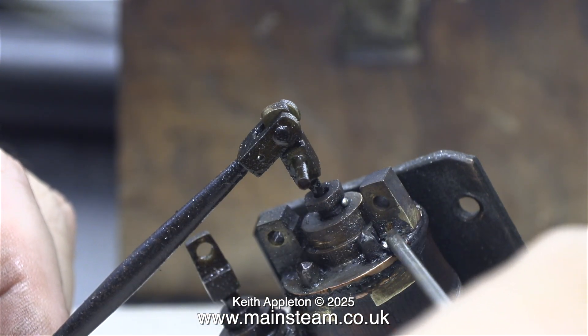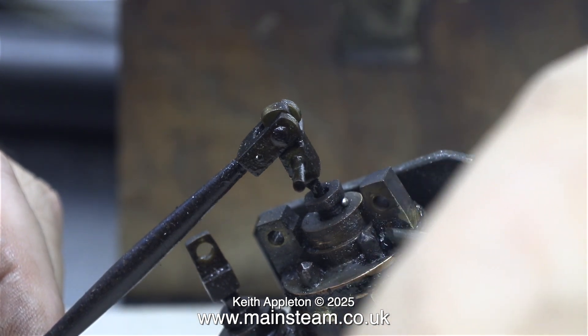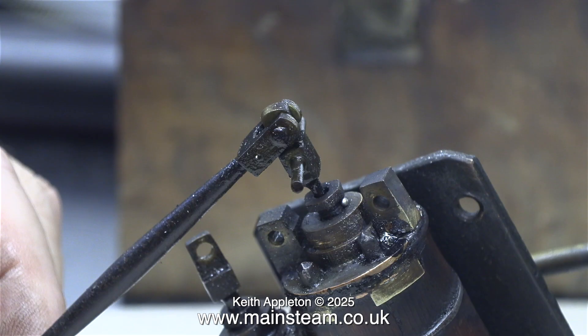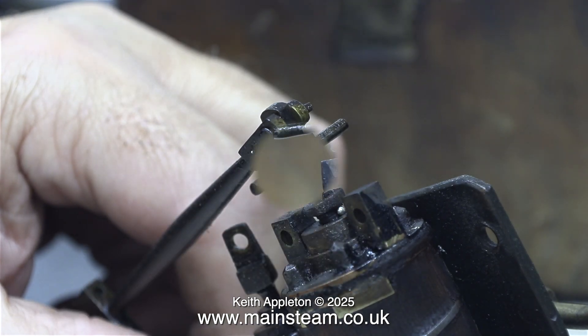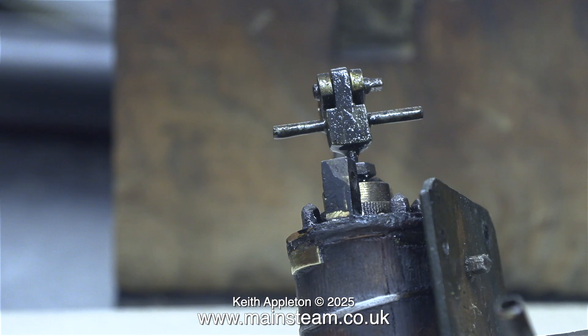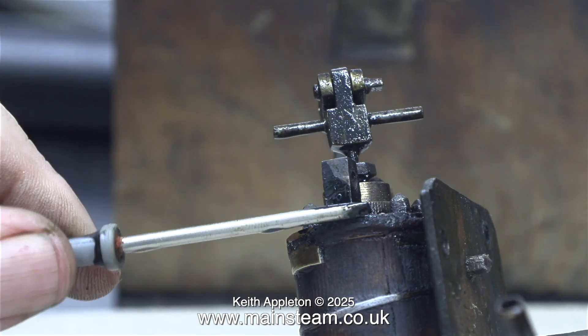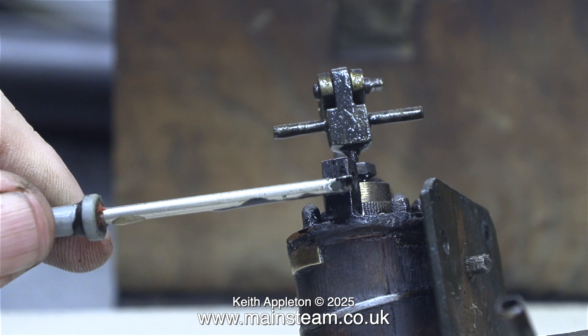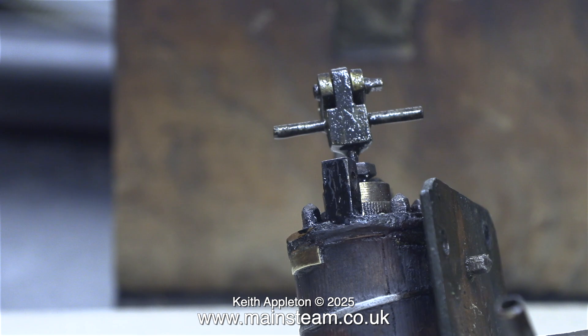The only trouble with using new solder is it's very bright and shiny, and I don't want it to be bright and shiny. So what I've done is squirted a little bit of satin black paint onto a piece of cardboard, and I'm just using a screwdriver point to roughly spread it on the part, just to make it blend in with the existing parts. As I mentioned in episode one, I'm not going to clean up this engine — it's really not worth it, it is what it is. I'm pleased to say that this bracket appears to be firmly attached to the cylinder. I applied a bit of side pressure to it and it didn't fall off, which is always a good thing.